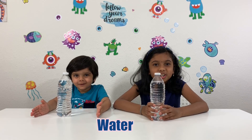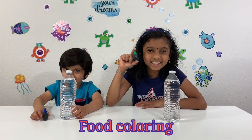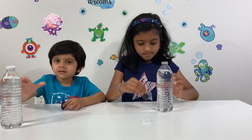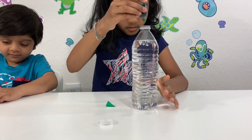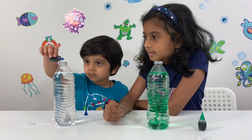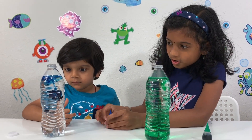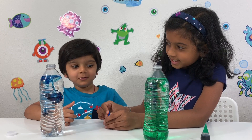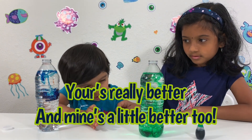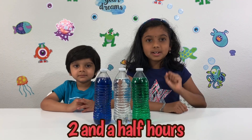For this experiment you'll need water. You could use water only, but to make it look cool we're going to add food coloring. We're going to put these in the freezer for two and a half hours.